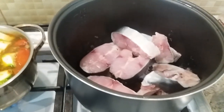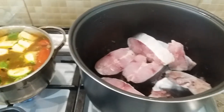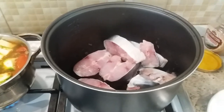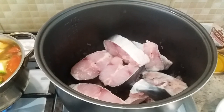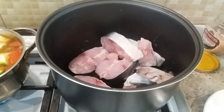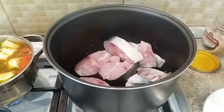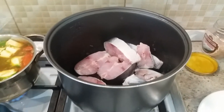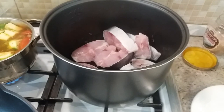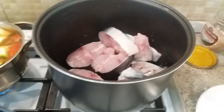Okay, now I'm going to marinate — maybe around 30 minutes, sekitar 30 menit — then we fry. When you fry, remember to avoid splash from your cooking oil — sprinkle flour into the hot oil. But not too hot, just medium heat.